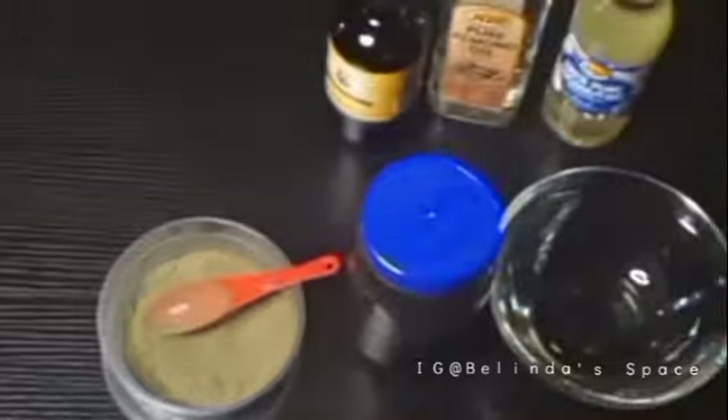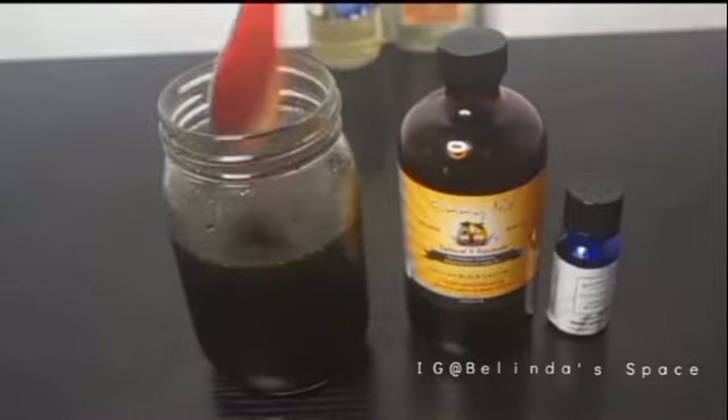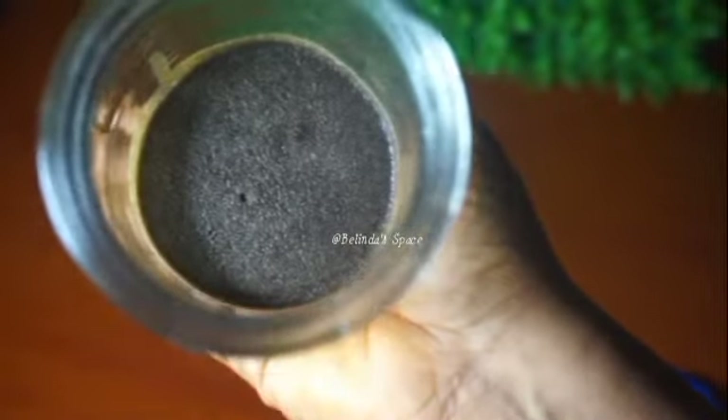After I poured the moringa into the jar with the oils, I had to shake them together so that they would infuse properly. This is how I made my moringa oil. I'll be making use of the moringa residue and won't throw it away. This is my moringa infused in oil — this is how it looks after the infusion has taken place and I've removed the oils from the moringa.